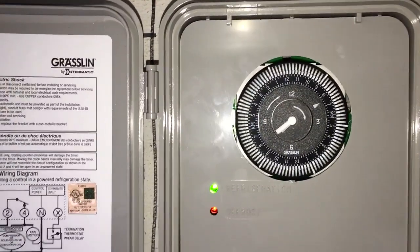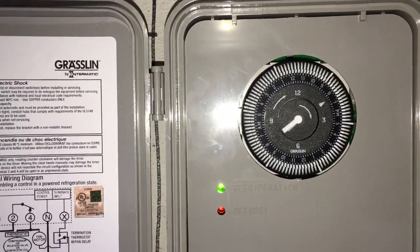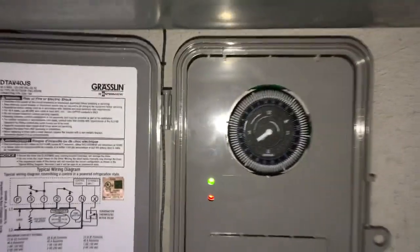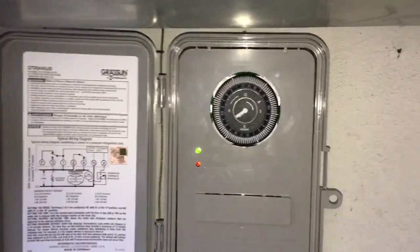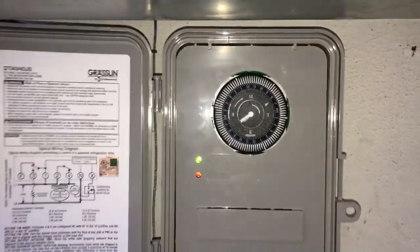And then an hour defrost like 4 to 5 in the morning, or in the middle of when they close. This is a bar/restaurant. So they close like 12 or 1 on the weekends or whatever, and open like 10 the next morning. So that's what I did.